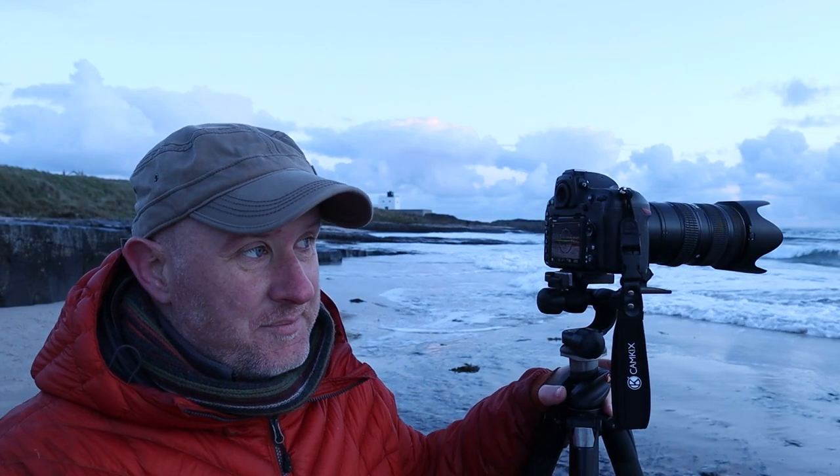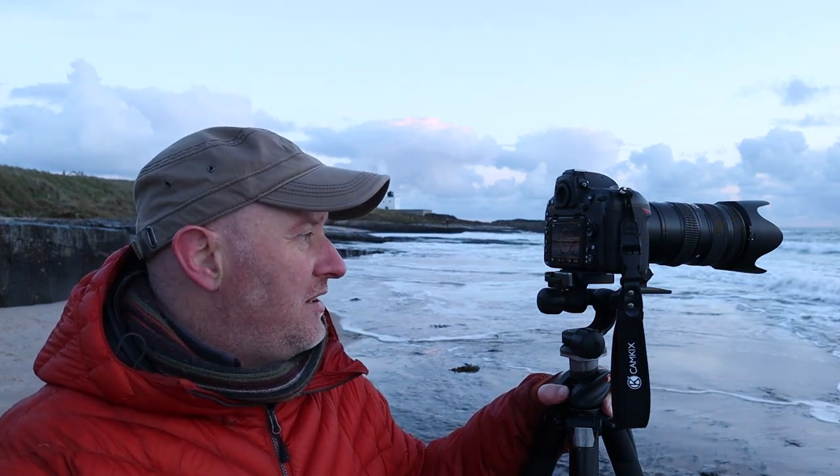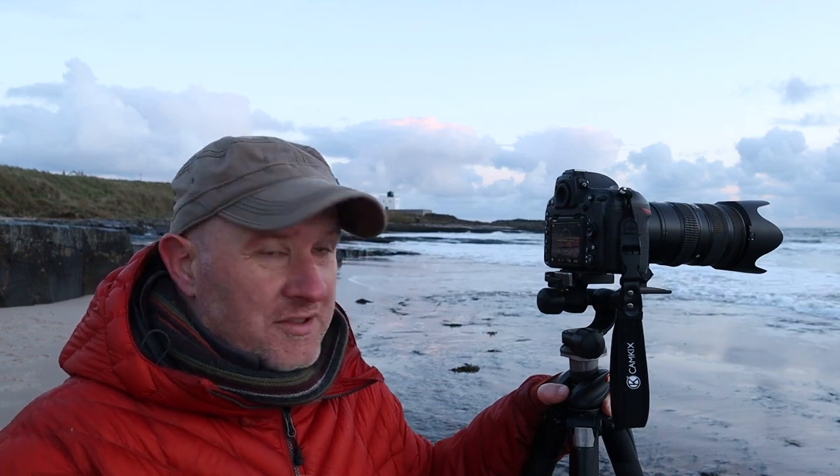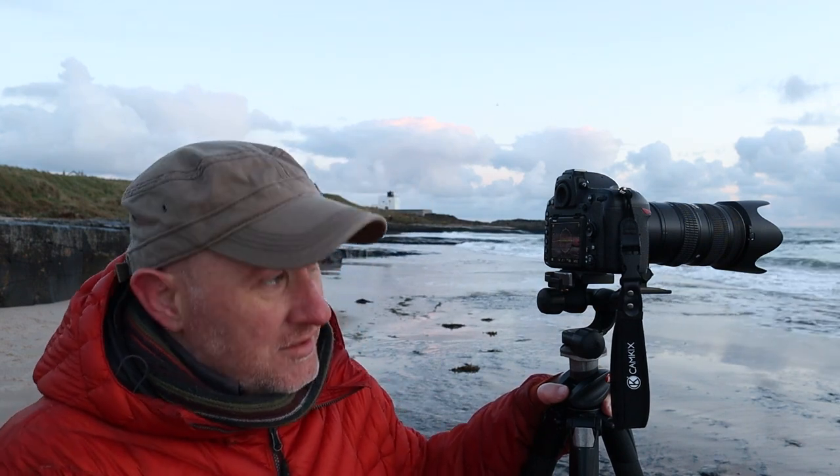As it's getting lighter, I've just put on the six-stop filter, and that's given us a shutter speed of about a second and a half. That's making quite the difference — it's giving us more motion in the waves as they come in, and also controlling the light a bit better because it is getting brighter and brighter. The waves are getting a little bit more dramatic as they come in closer. All going well so far — quite minimal, not my usual stuff, but quite nice to do something different for a change.